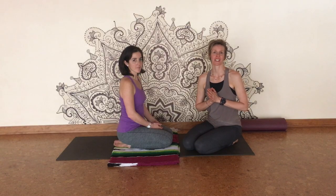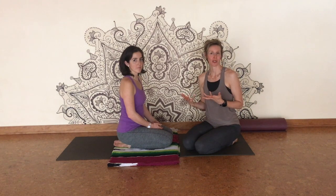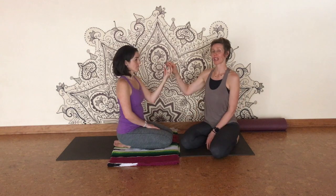Thank you for joining us for this segment of Restora — this is on wrist therapy. We're going to work with some sustainable ways in which you can reduce wrist inflammation, carpal tunnel syndrome, and be able to sustain your practice being on your hands with straight arms hopefully for the rest of your life.